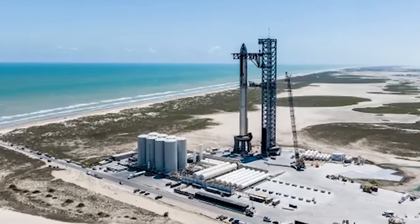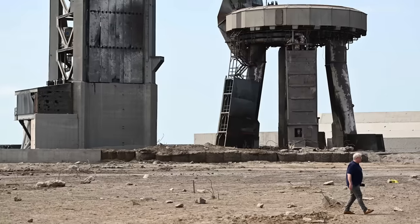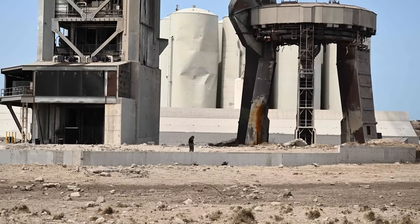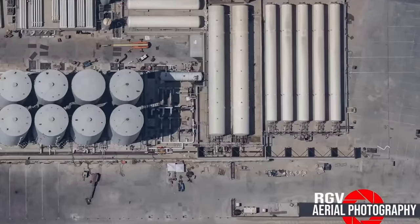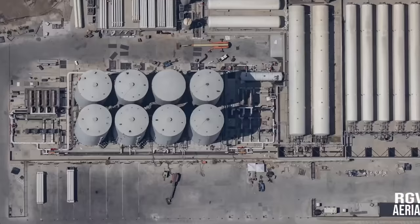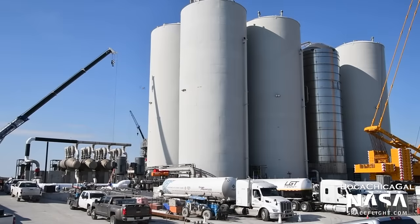Many people said that SpaceX was crazy for placing these giant vertical standing tanks right next to the most powerful rocket ever made — and many people were correct. SpaceX quickly realized that using vertical methane tanks was wildly unsafe, so those were long ago converted to the narrow horizontal cylinders we see today. The remaining vertical tanks hold liquid oxygen, liquid nitrogen, and water, but will soon be replaced by horizontal tanks as well. The exterior shields of the tank farm have been battered and crumpled by the force of each Starship launch, so while the tank farm isn't moving, it will be redesigned to become far less prone to damage.